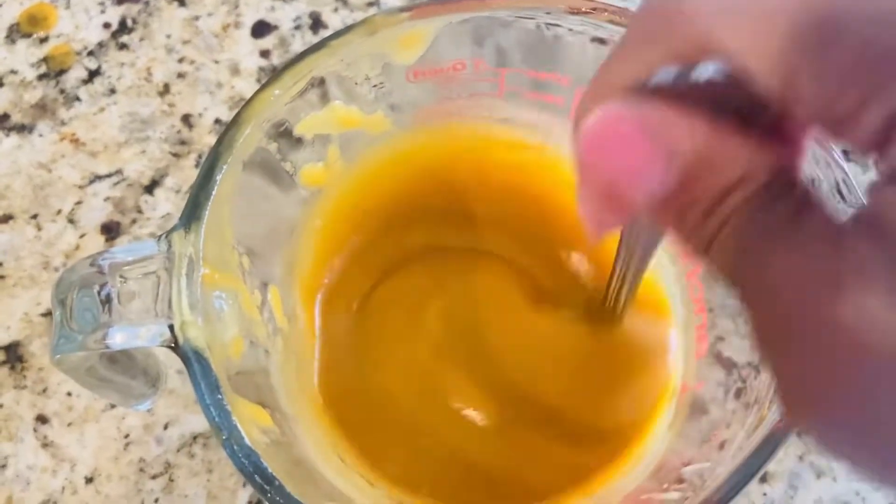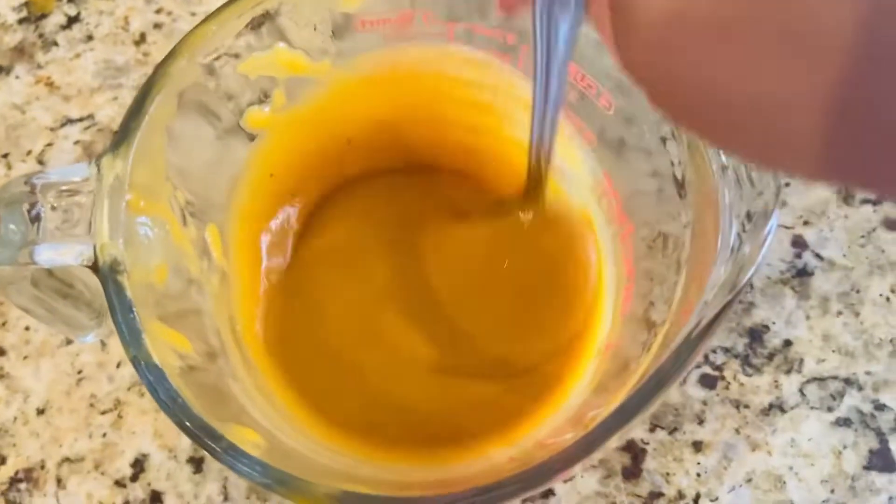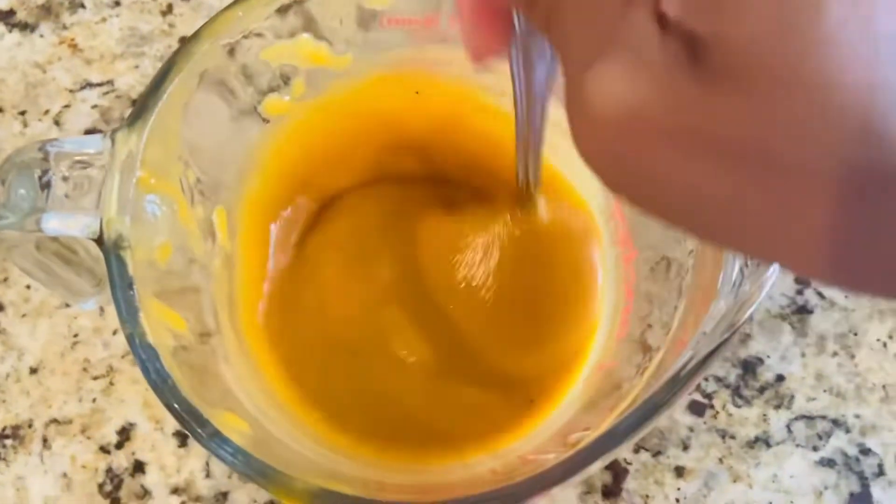Hi lovelies! In this video I'm going to show you how I made my deep conditioning carrot hair mask. So if you're interested, stay tuned!